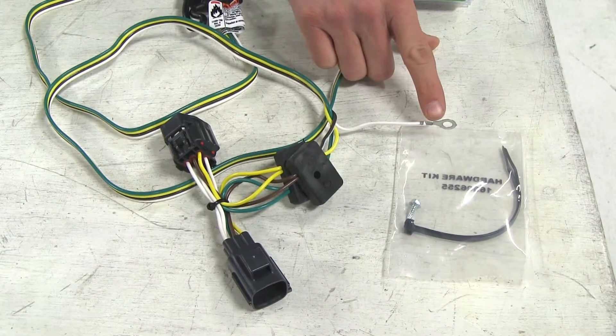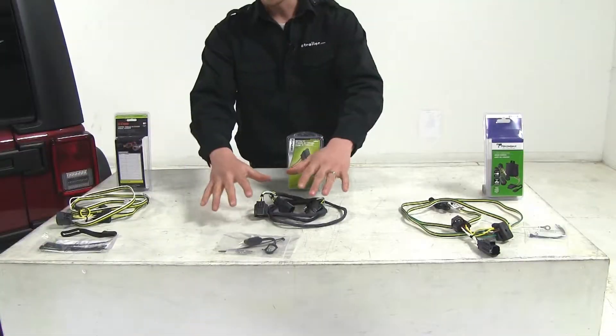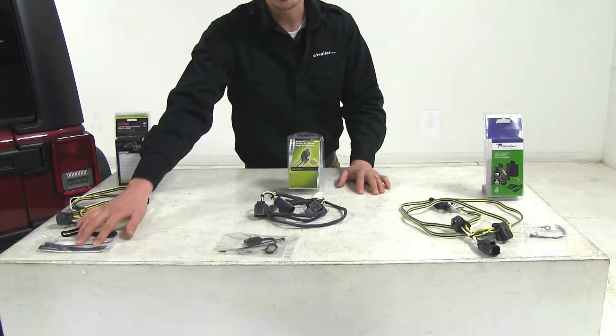The Hopkins harness is grounded within our wiring. Both the Tekonsha and the CURT will have to be grounded to the body of your Jeep with the included self-tapping screw. All of our wiring harnesses include zip ties to secure our wiring, and you're going to get more zip ties with the CURT than the other two.